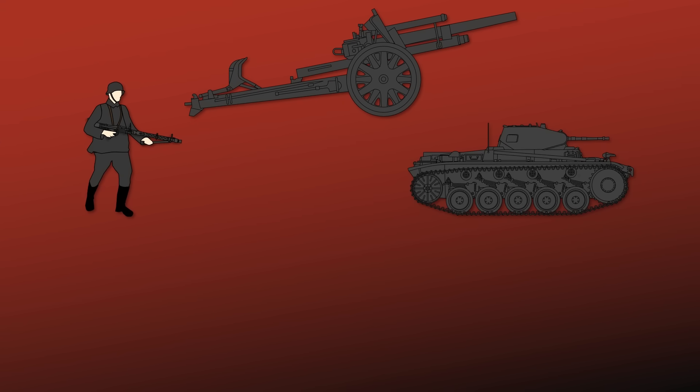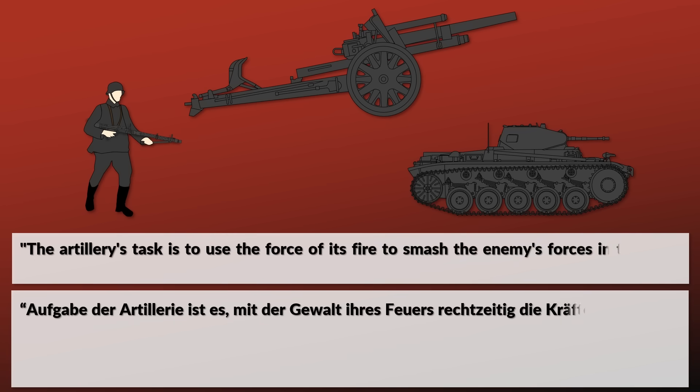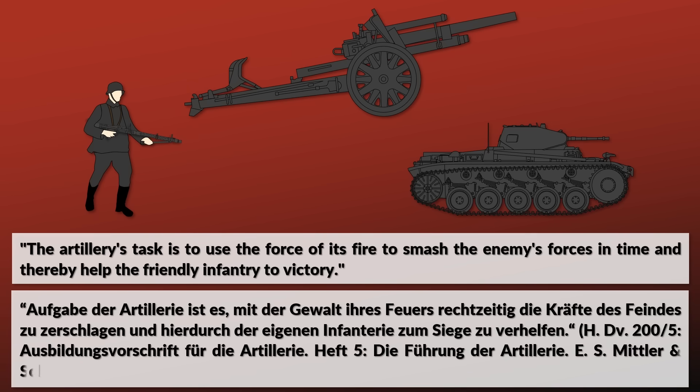Artillery, unlike infantry or tanks, was first and foremost a supporting arm. This becomes very apparent when we look at the role of the artillery defined in the official regulations: 'The artillery's task is to use the force of its fire to smash the enemy's forces in time and thereby help the friendly infantry to victory.' Before we go into the nitty-gritty on how to set up a position and how to support an attack, we need some basics.